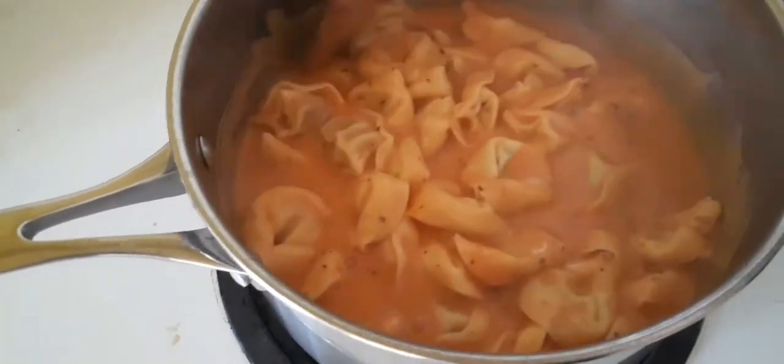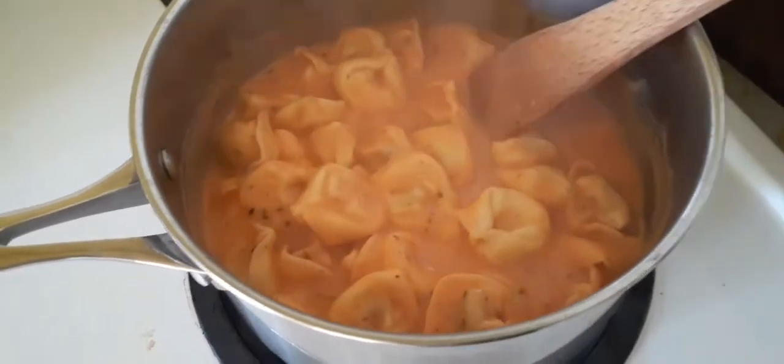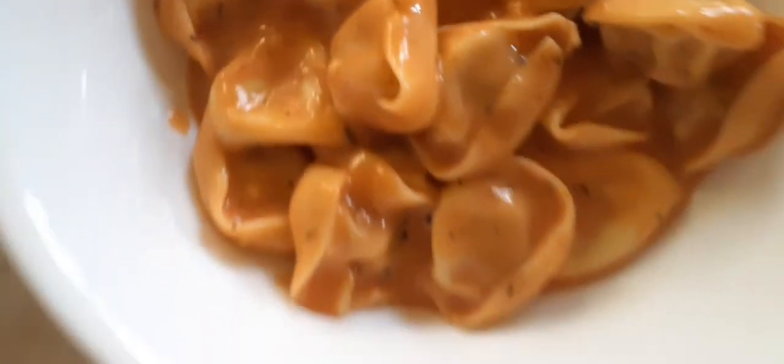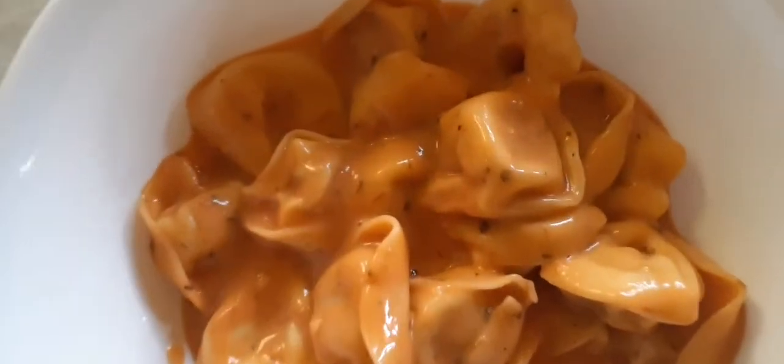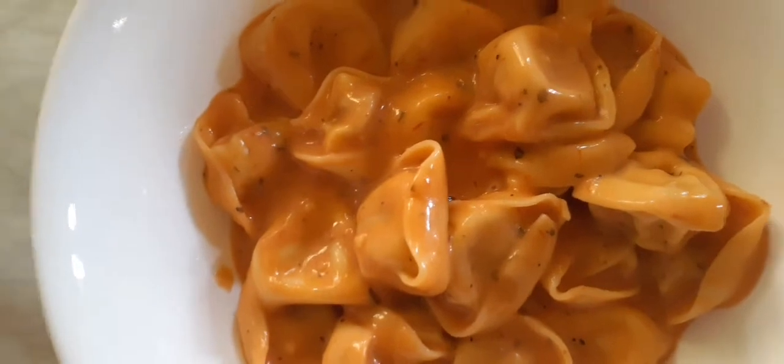Easy to cook for busy moms, and good to eat. It has the tortellini with sausage inside and the rosy sausage sauce.